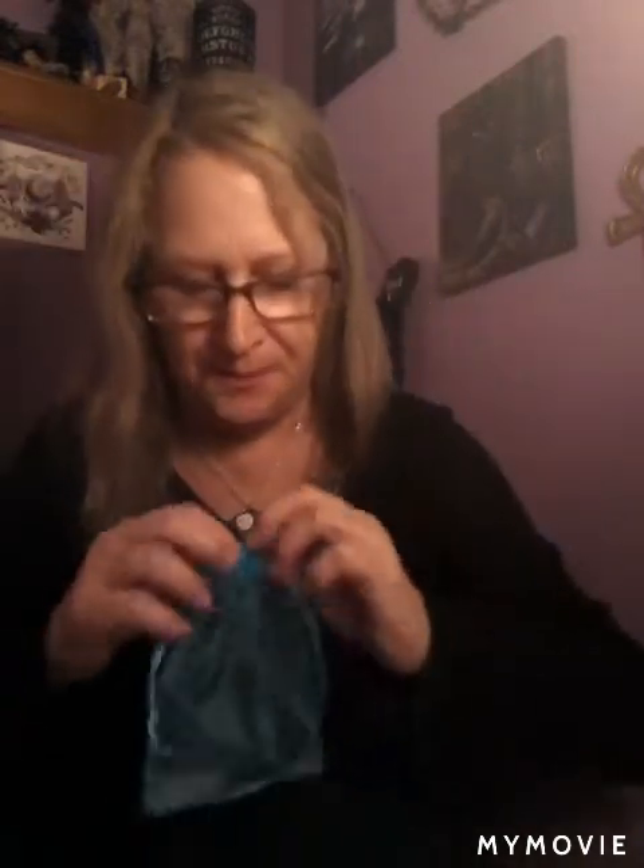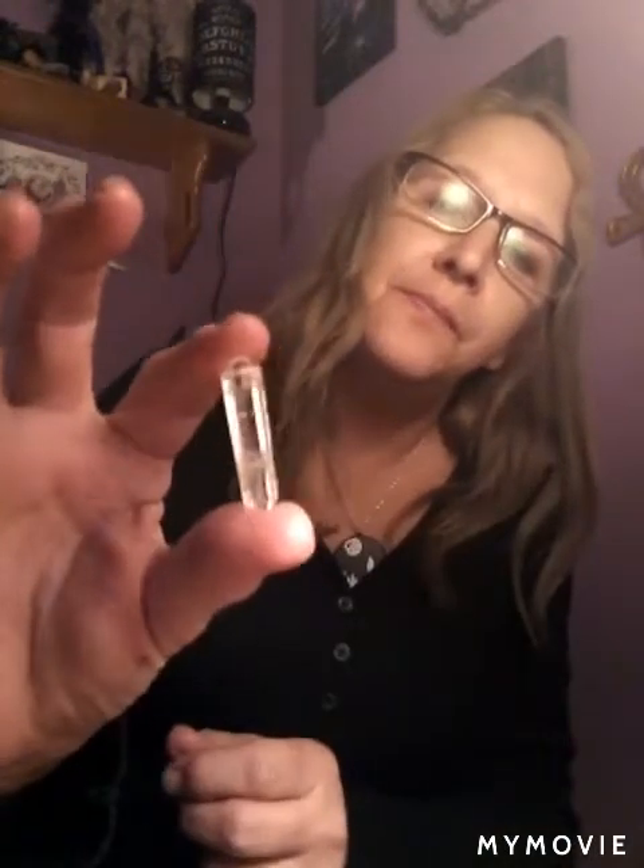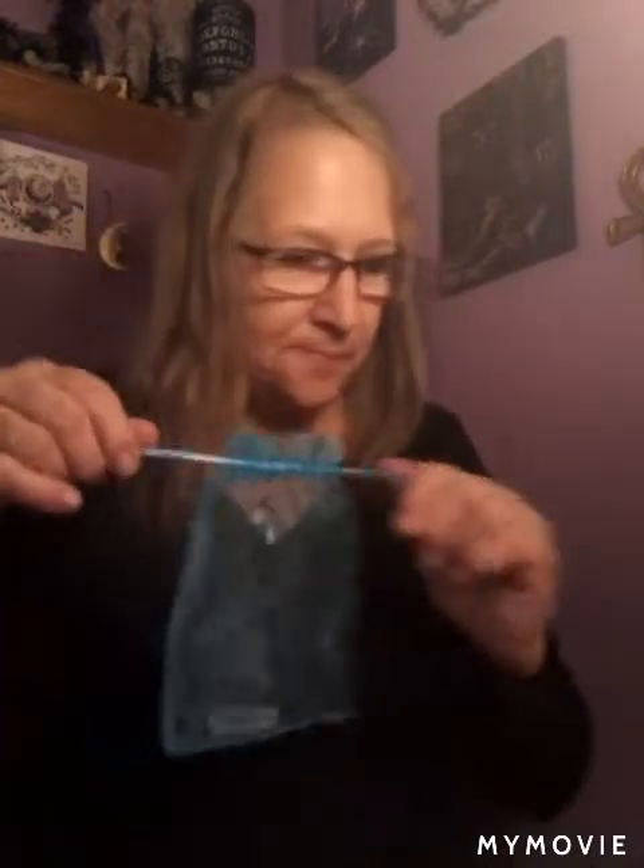Let me get this blue sachet — it's huge! Let's see what's in here. Oh, it's a cute little quartz, and there are a couple more items. Oh, this is really pretty.